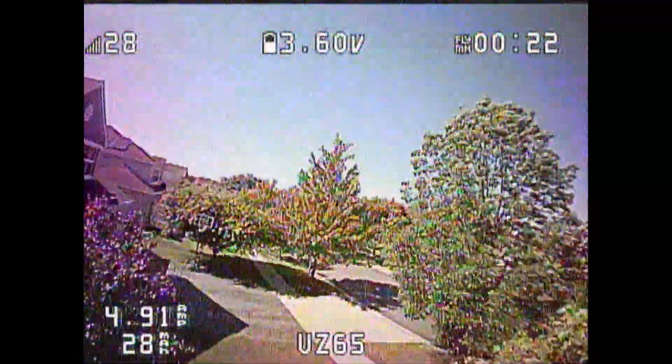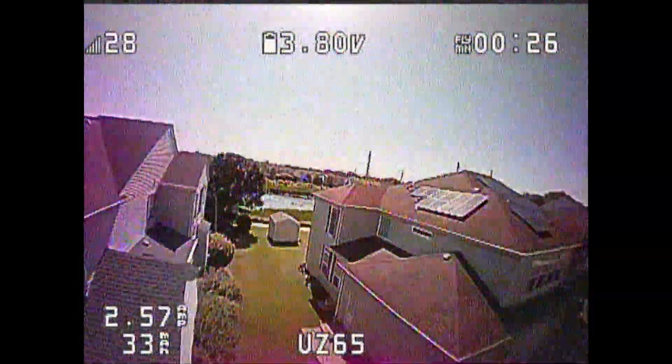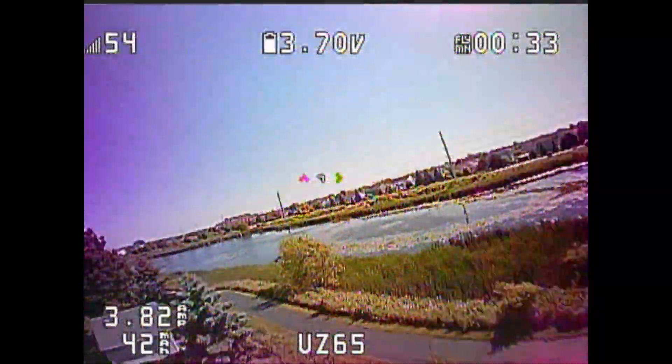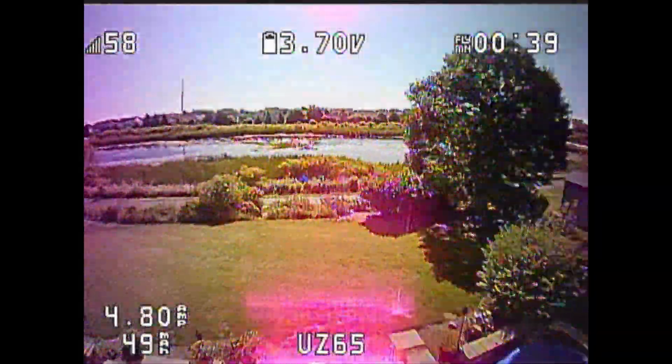One thing I'll note: I was able to get around the house with this, and I couldn't do that with the Mobula 6 — range issues, things like that. But this was a brand new quad when I was flying it, and the Mobula 6 is months old and has gone through hundreds of little crashes.